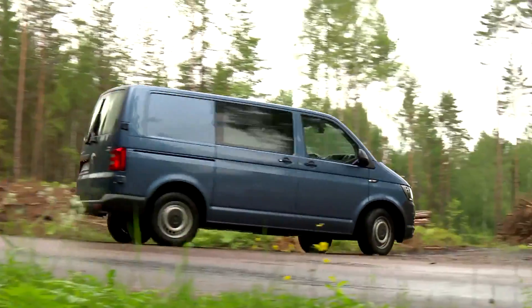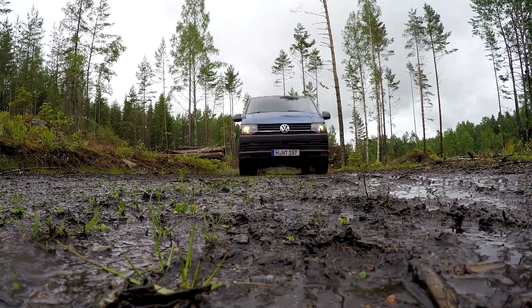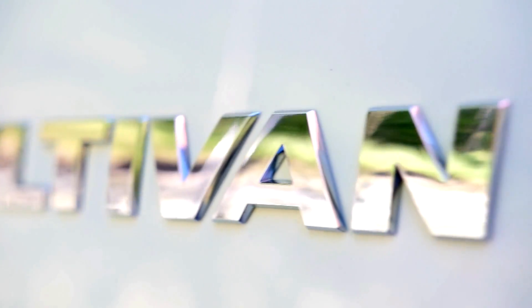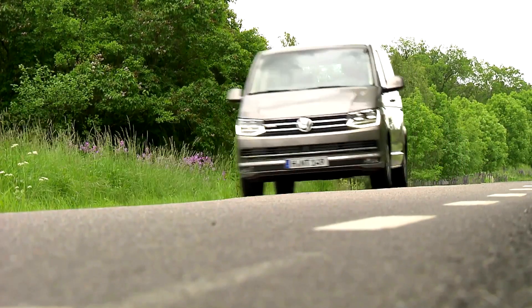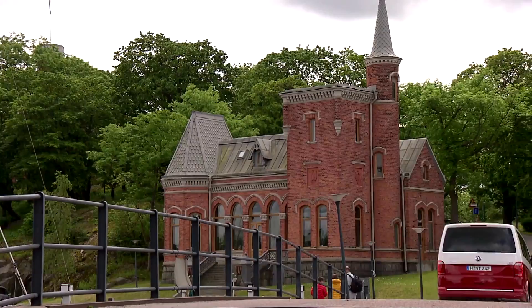The commercial vehicle models are available as a panel van, flatbed, double cab or combi in many different styles. The passenger version of the T6 is offered as the Multivan and Caravelle. A camper van and recreational vehicle is also available under the name California. The new Volkswagen T6 is available in two wheelbases and three roof heights.